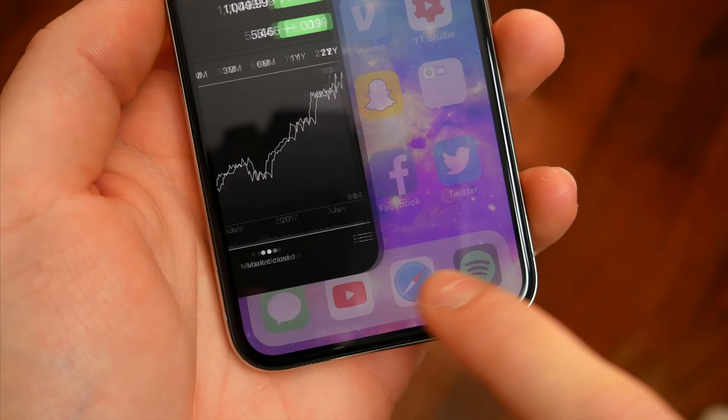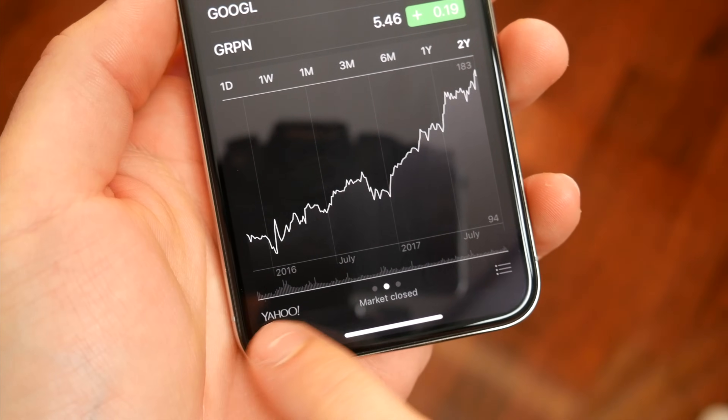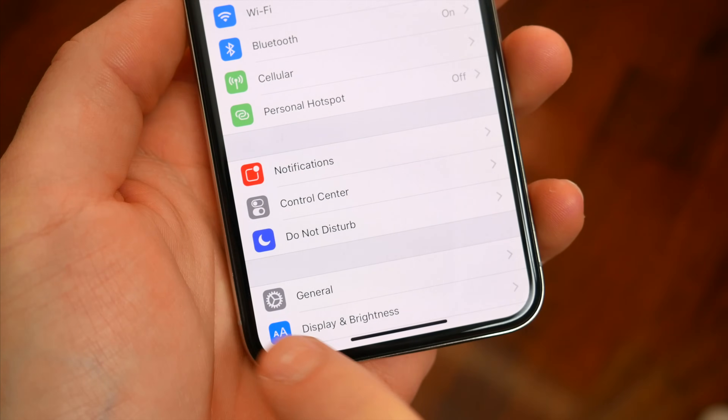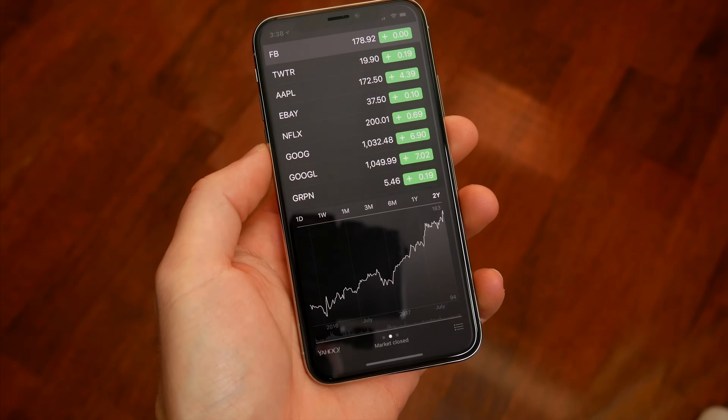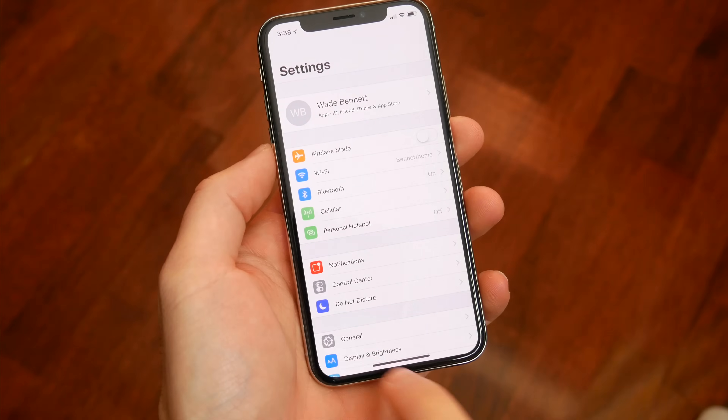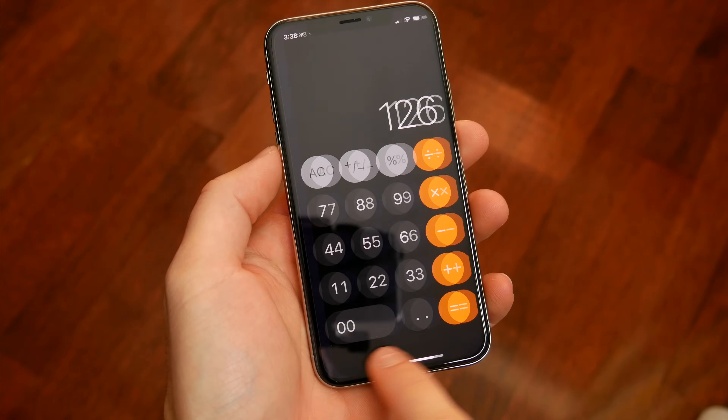There's also another way you can switch between applications. You swipe left and right along the bottom of the home screen by the home bar, and you're able to flip between all the applications you currently have running. Personally, I've found this method of app switching to be a lot easier and more convenient.